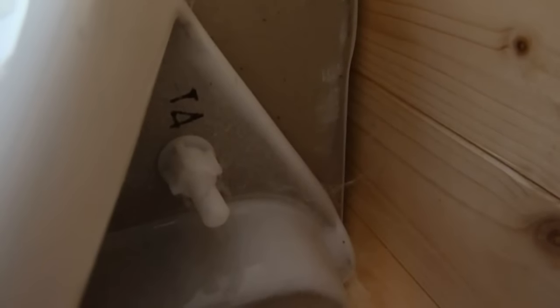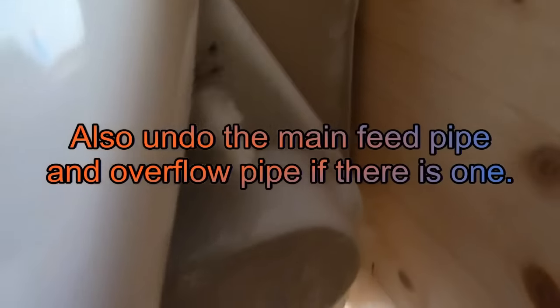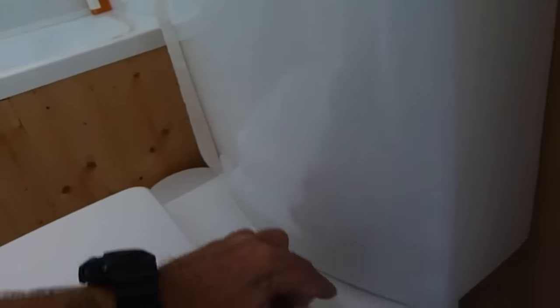Now if you've got a closed couple pan, flush it and just check it's not coming from the top here. If it is coming from that joint up there, all you've got to do is turn the water off, unbolt the system, unscrew it from the back of the wall and lift it away. When you lift it away you'll find there's a round bungee in there - just renew that with a new one from your plumbers merchants and put it back, and it should do the job.